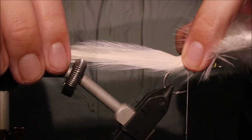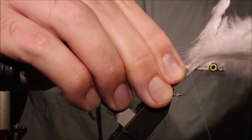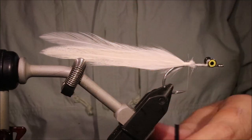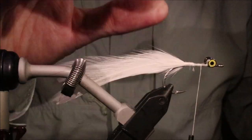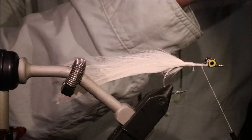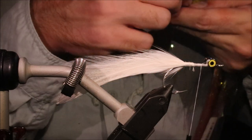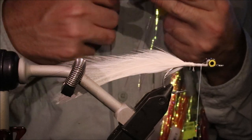I'm tying these sort of curving in. I suppose if you wanted to, you could splay them. I'm going to put in some flash - I'm using crinkle mirror flash because it's very flashy, it's really highly reflective. And because it's got the crinkle in it, it reflects light at a lot of different angles.